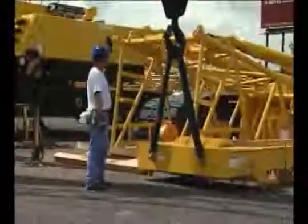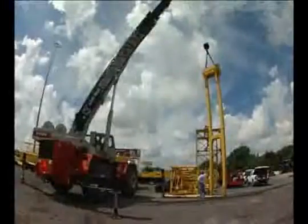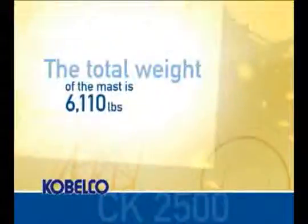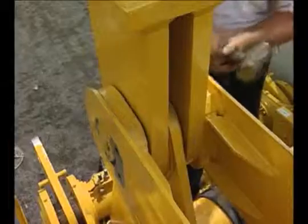Lift the mast using the lugs at the mast tip. The total weight of the mast is about 6,110 pounds. Install the mast mounting pins and secure them with the locks.